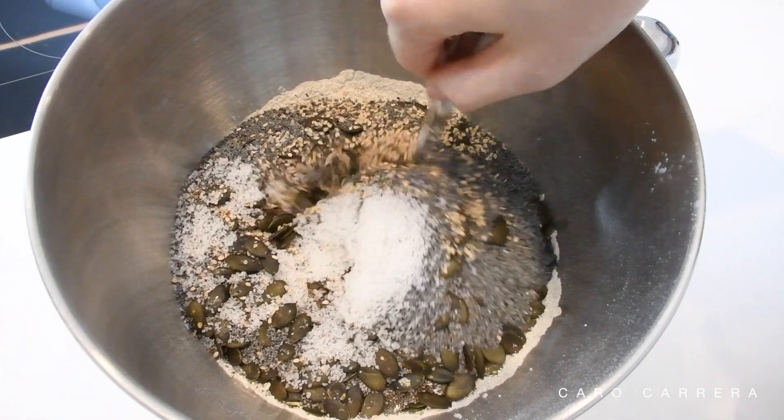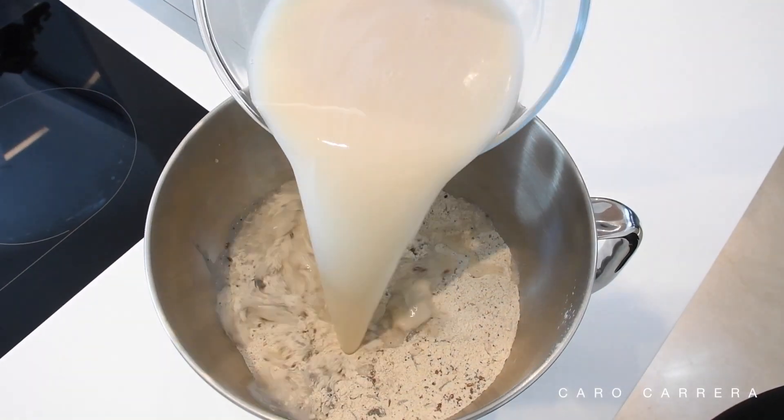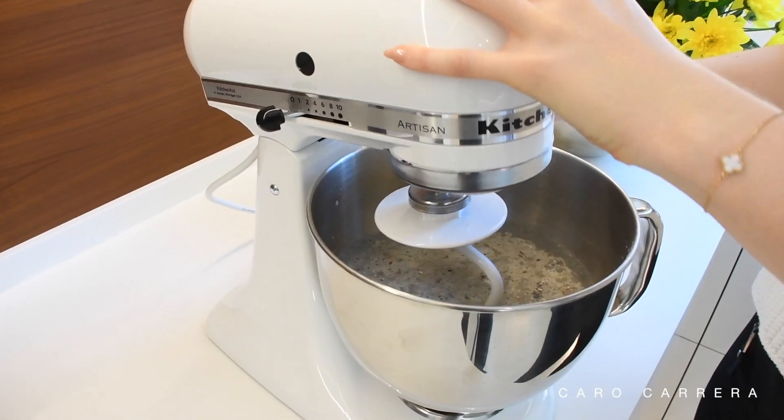Once all the dry ingredients are combined, I add the yeast mixture and mix it together. For mixing you can either use an electric hand mixer or a kitchen machine.